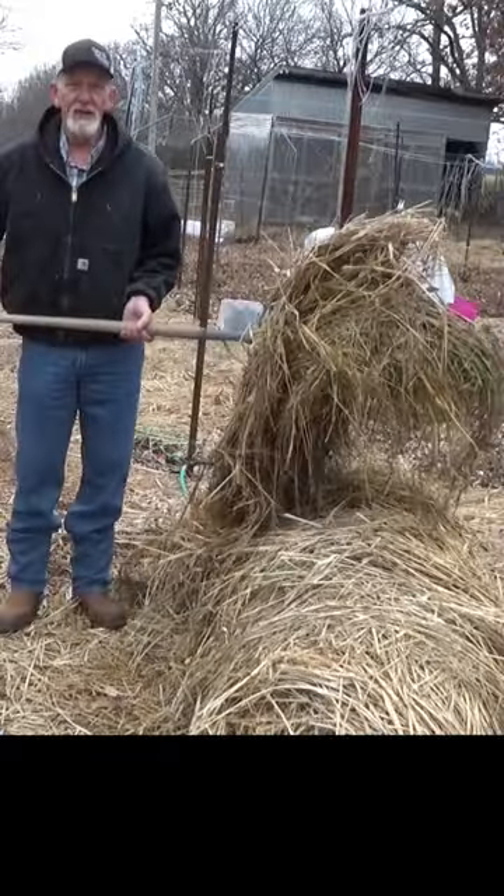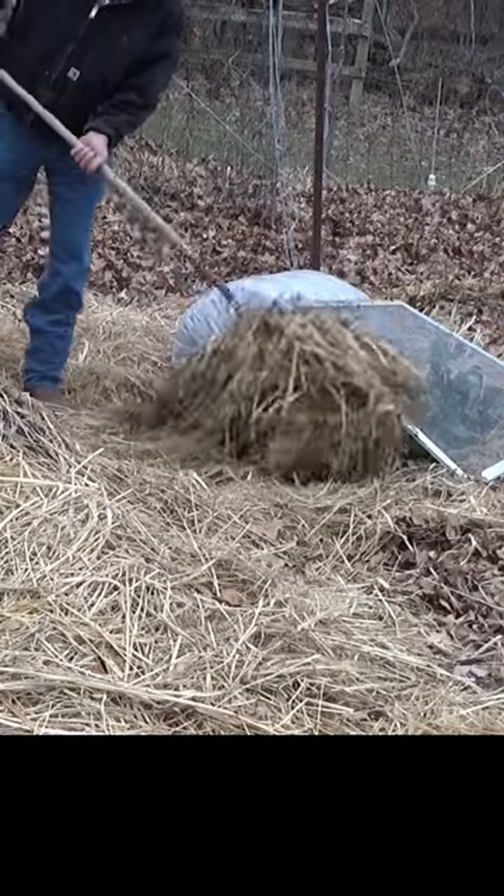And for those beets over there, I'm just going to take pieces. We'll make sure we cover the sides enough.